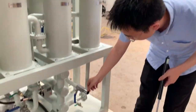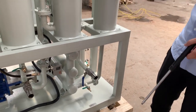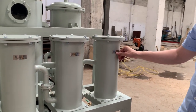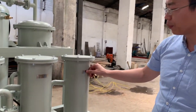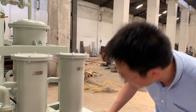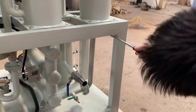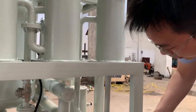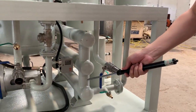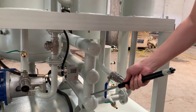The oil will flow through this tube into the primary filter. The primary filter will filter out the large-size impurities. After passing through the primary filter, it goes into the heater. The heater will heat the oil to make it more flowable.